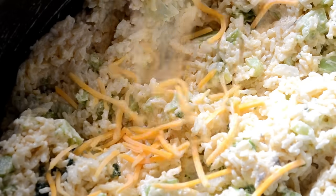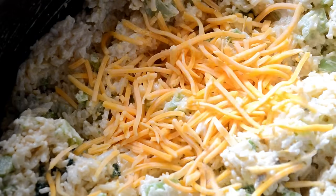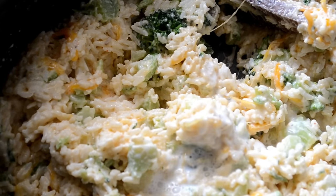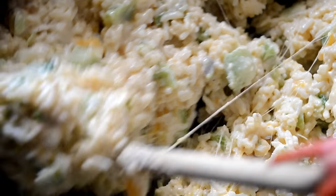Lastly, we're going to sprinkle in some sharp cheddar cheese. Use sharp — we need that flavor. Oh, I almost forgot: to make it even creamier, just add a little splash of milk and stir it together well.